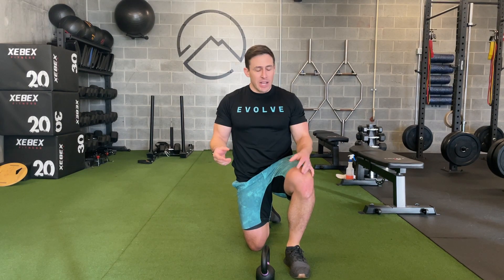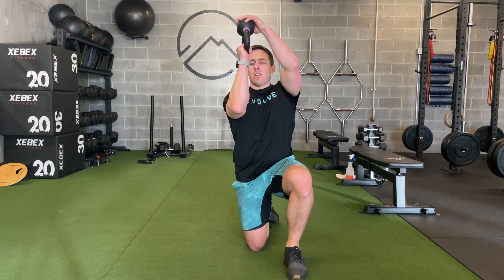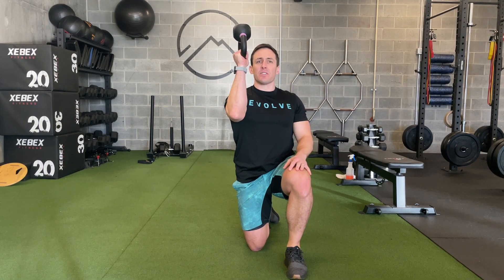This is a kneeling bottoms-up press. You can kneel on one knee or on two. This kneeling position is going to make it harder to use our low back to help. We're going to take a kettlebell and hold it upside down. I want to have the forearm as vertical as possible and I want to deliberately not grip this too tightly.